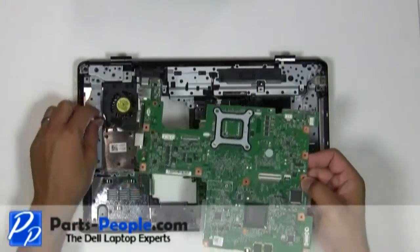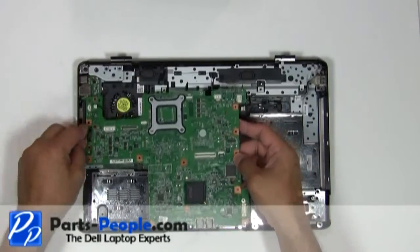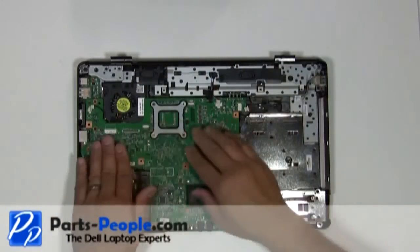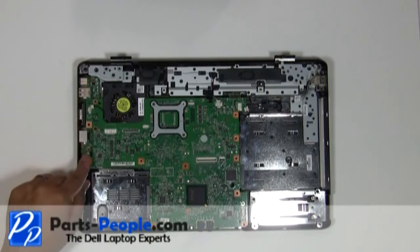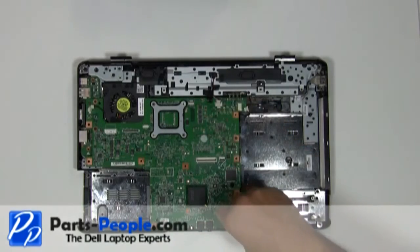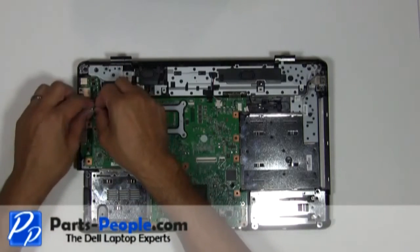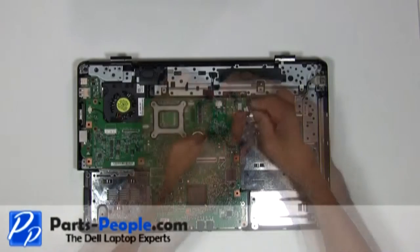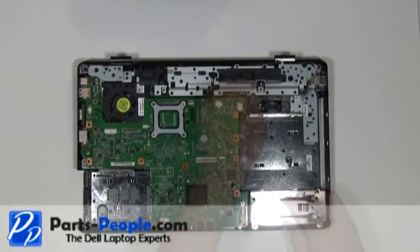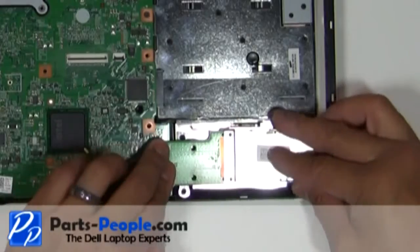Place the motherboard into the base assembly and screw down with the four screws. Connect the CPU fan, connect the speaker wire, connect the USB wire. Firmly press the express card slot assembly connector into the motherboard connector and screw down with the three screws.